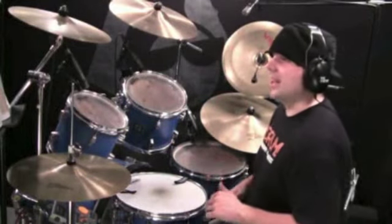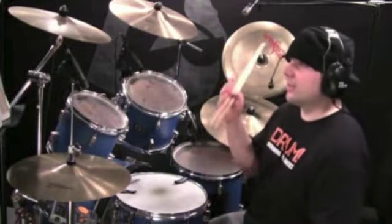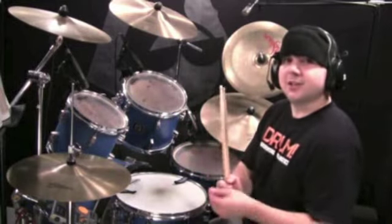And those are some excerpts from Achilles' Last Stand. I hope you enjoyed the lesson. Practice these grooves, get them down, and have fun. Keep drumming.